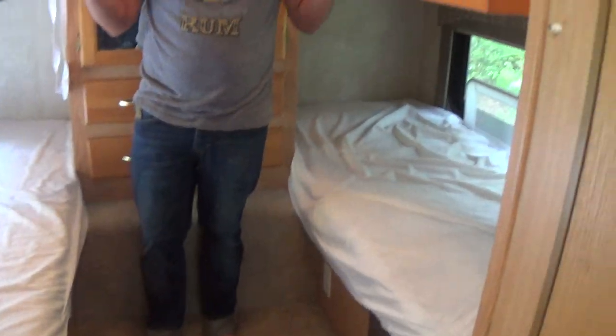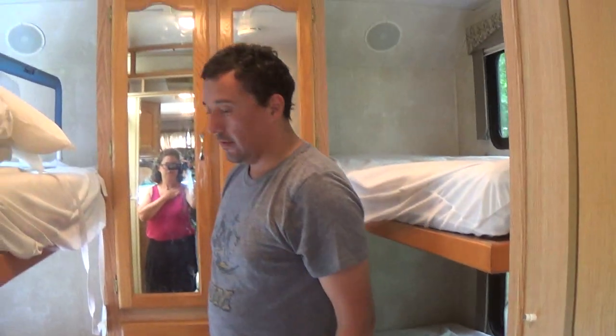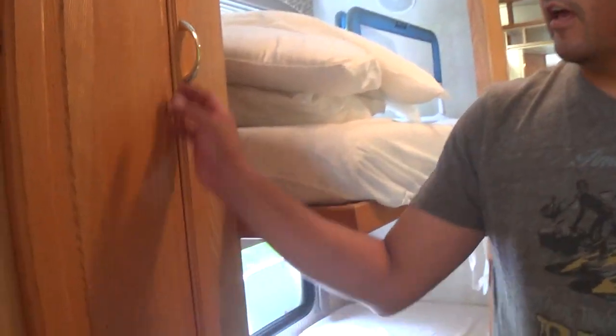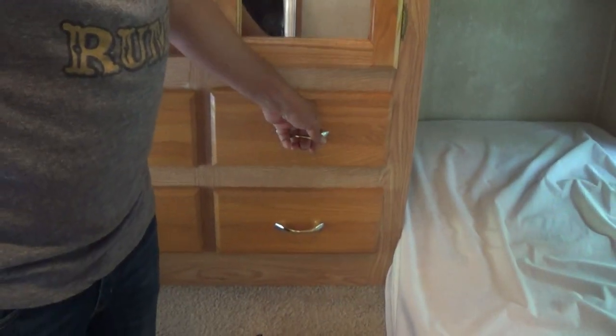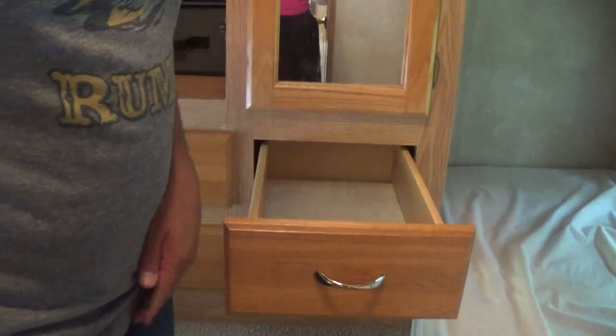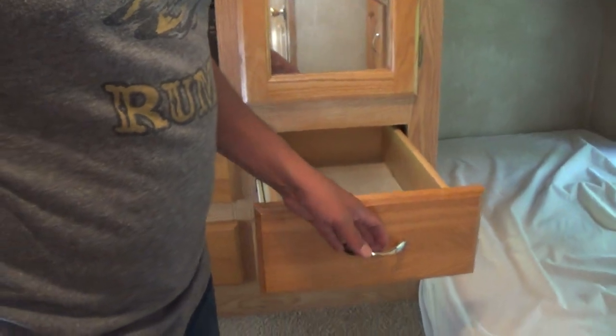When you're lifting or pulling out the drawers, you have to lift up and pull out. They're secured so they don't open while you're driving, so it's a gentle lift up and pull out.